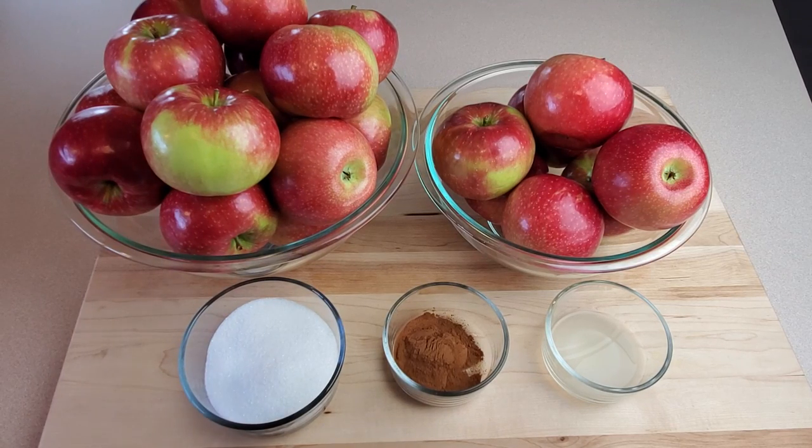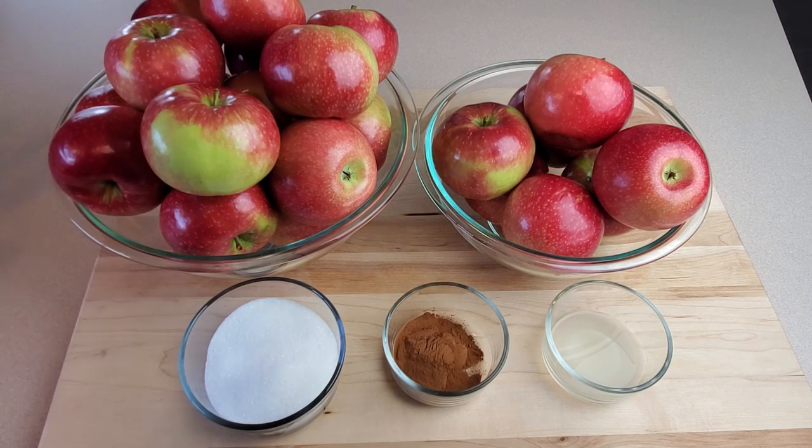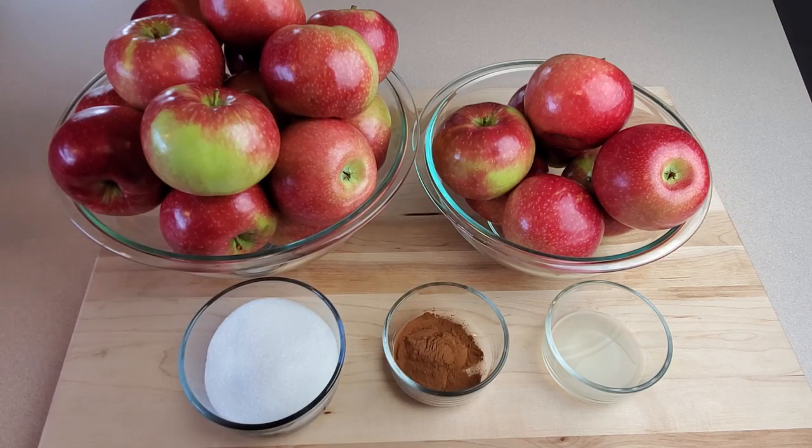Great Lakes Prepping here. In today's video we're going to be making some delicious applesauce from these beautiful fresh apples. My favorite way to make applesauce is with some cinnamon, so that's the recipe we're going to be using today. After we make a whole bunch of applesauce, we're going to can it up in these quart jars. This is a pretty simple recipe and a relatively simple process.